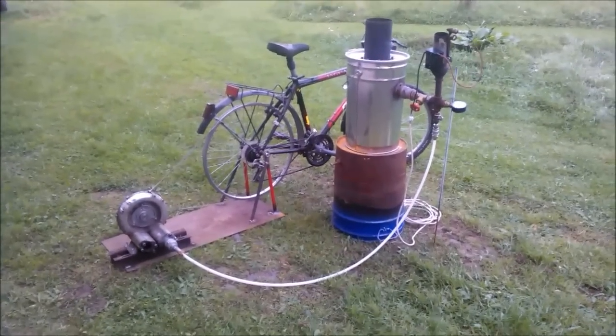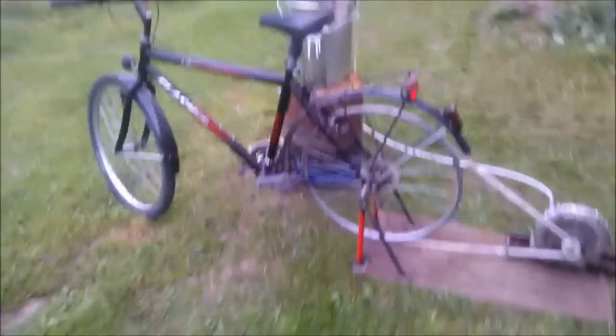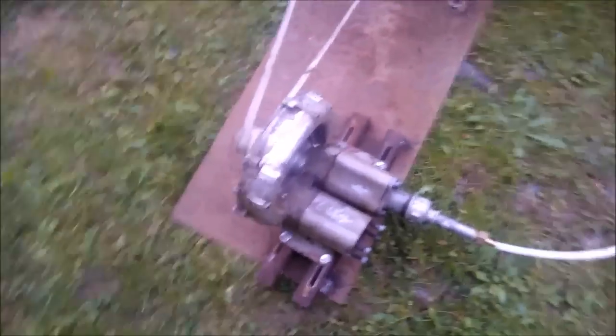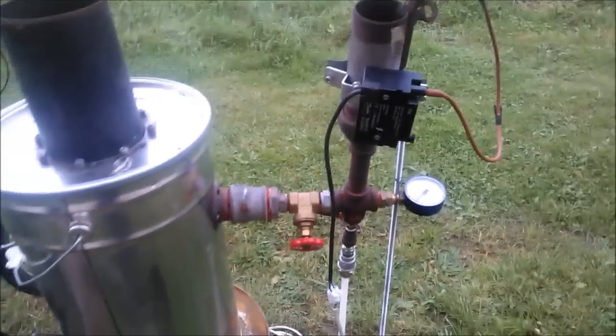No energy, no batteries. What we have here is an ordinary bicycle which isn't adapted at all. Just removed the rear tire, connected a belt to a vacuum blower body where I removed the engine, and sent the air from the vacuum blower to the reactor to drive off the gas in the gasifier.